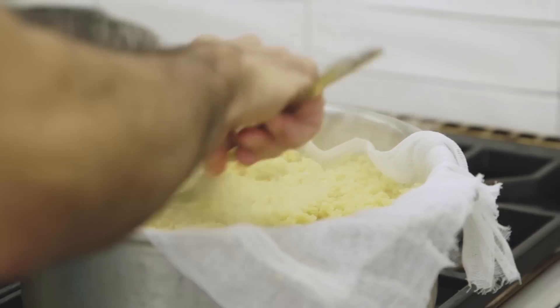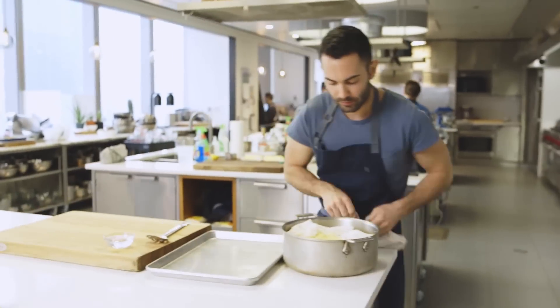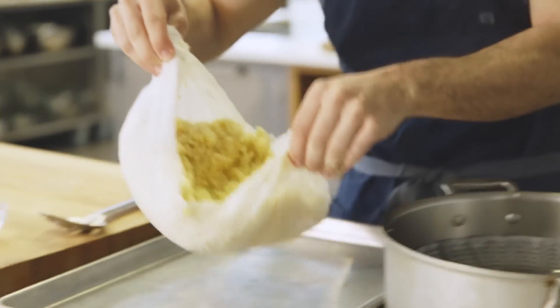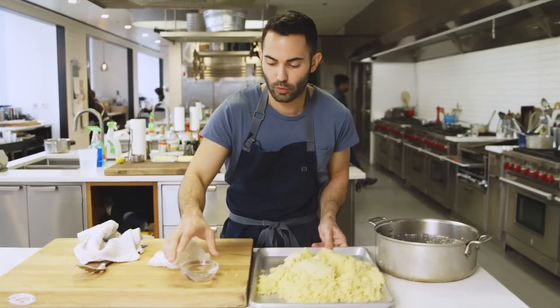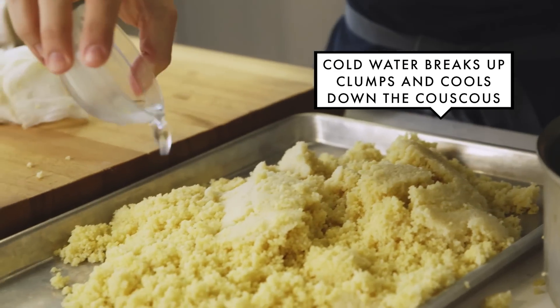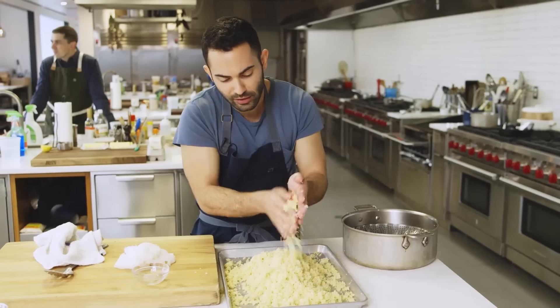This is the first of two times the couscous is going to be steamed. We're going to give it a little stir, just to make sure all the couscous is properly steaming. Break it up, but also smooth it out with a slotted spoon. Lift the whole thing and transfer it to a clean rimmed baking sheet, then pour a quarter cup of cold water and break the couscous up again.